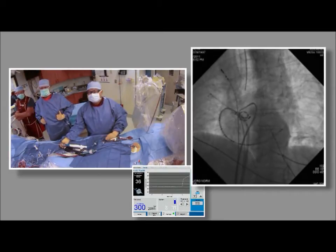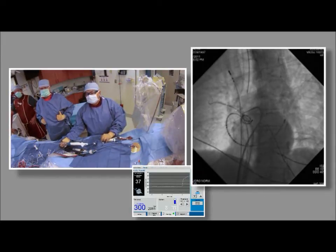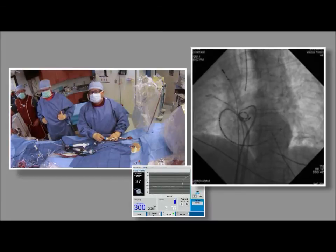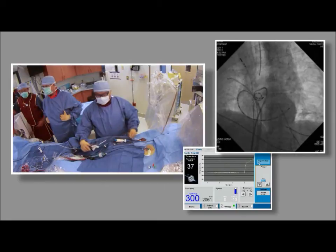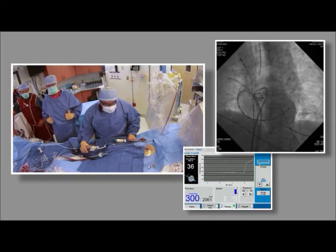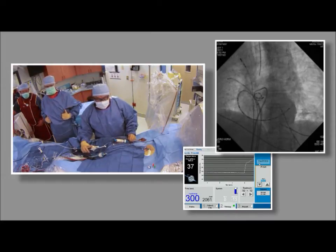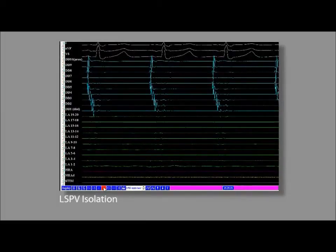That looks like a better coaxial position for the balloon. Since the spiral was frozen well there, we'll take that out. What's inside the spiral is actually all isolated. The LA signal is outside the vein, and what's inside is pretty well isolated on the inferior. That helps clean it up quite a bit. The left superior pulmonary vein is completely isolated here.